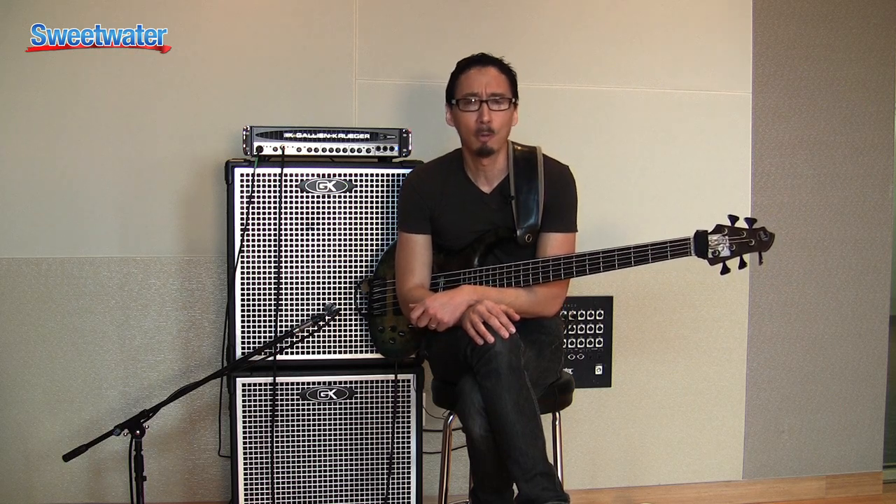Obviously, they've been around a lot longer than that — it took me a little while to get up to speed. I played a bunch of different amps over the years, and about four years ago at the Summer NAMM show, the artist rep came over to me and said, 'Hey, you really should check out the new NEO stuff.' I went to their booth and they had a setup where you plug into one input and they could route the signal to different combinations of cabs and heads.